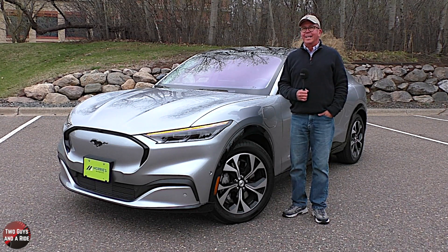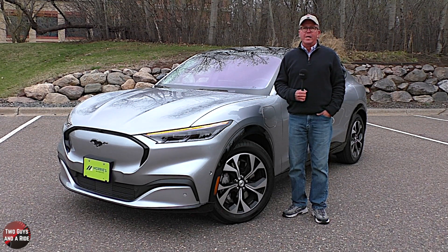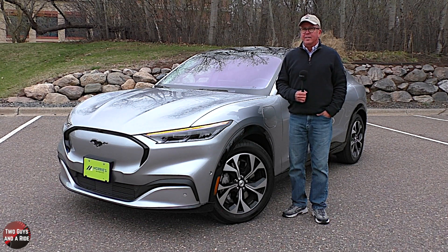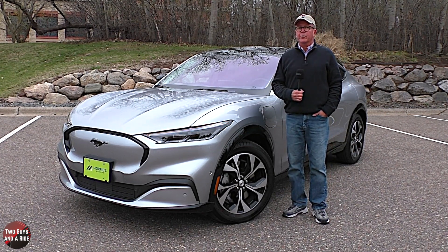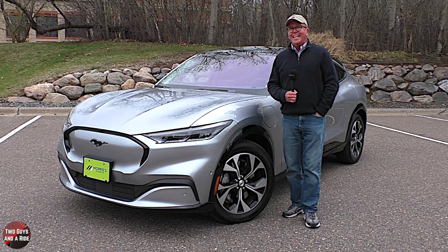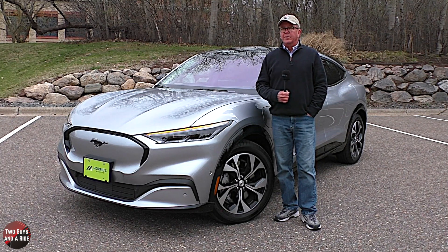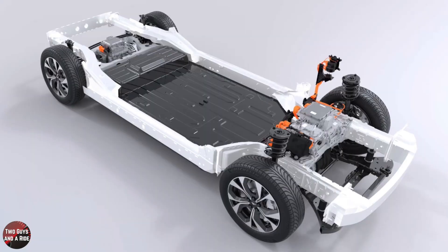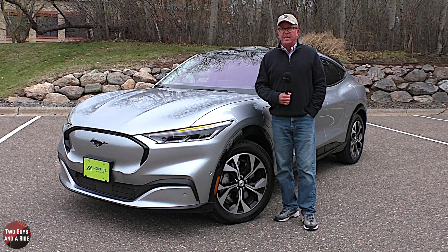This specific Mustang Mach-E is presented in beautiful Iconic Silver with a Black Onyx perforated ActiveX leatherette interior — really nice. This particular one has an MSRP of $55,800, and that's before the potential $7,500 federal tax credit. It is powered by an 88 kilowatt-hour lithium-ion battery that produces 346 horsepower and 428 pound-feet of torque, driven by a single-speed transmission.